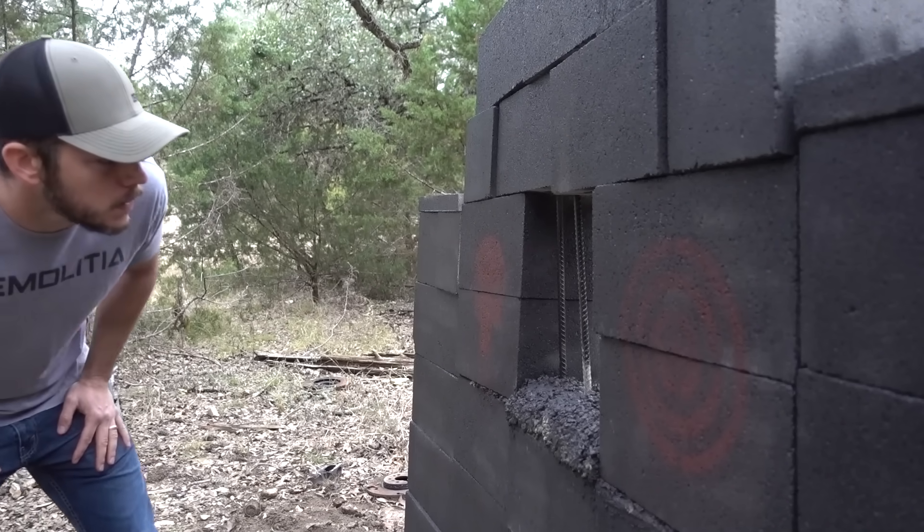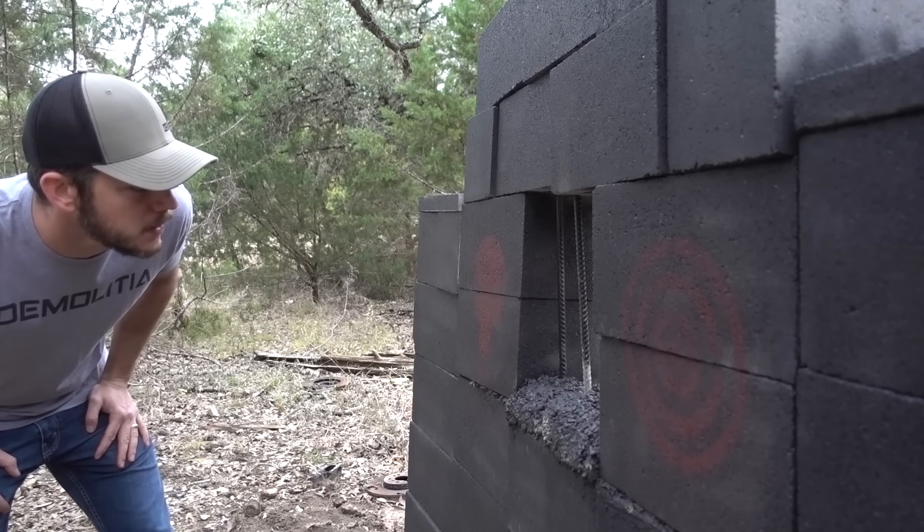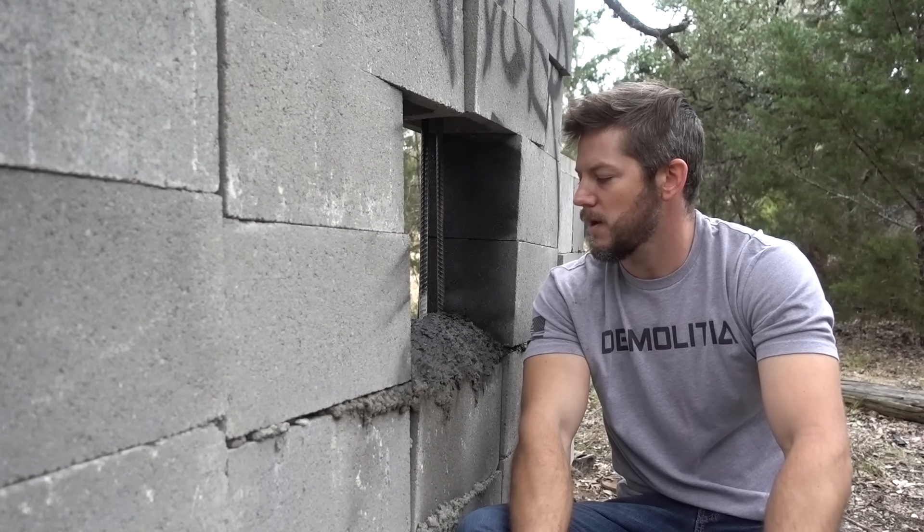Hey buddy. Are you a prisoner? No, I'm a guard.